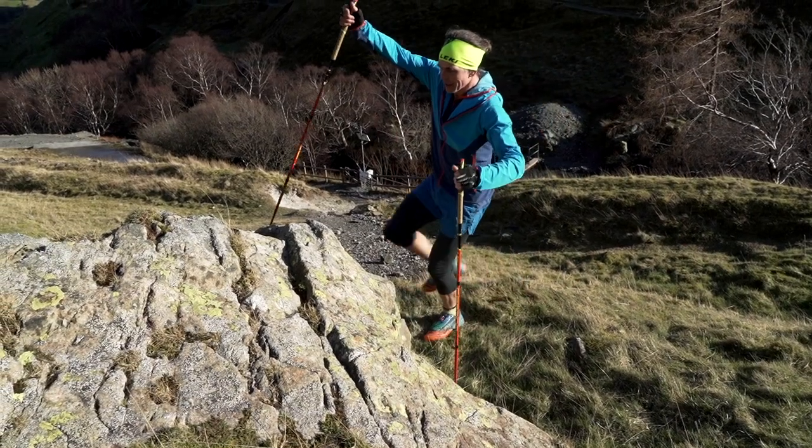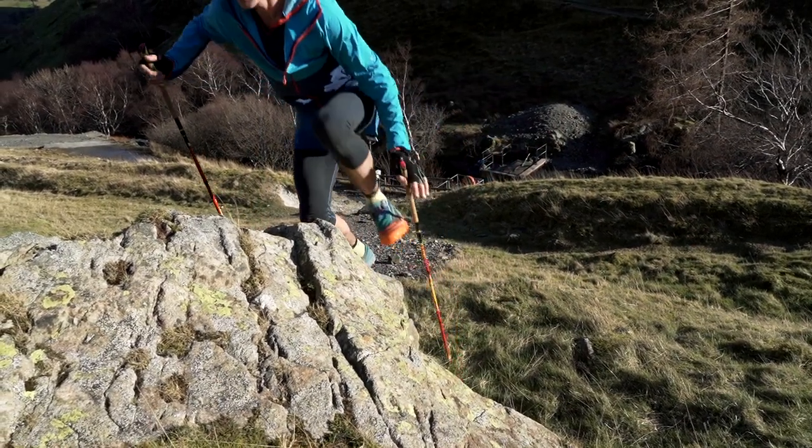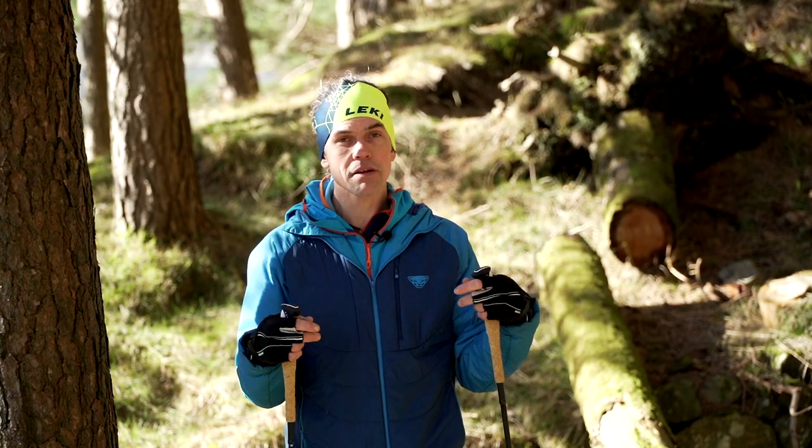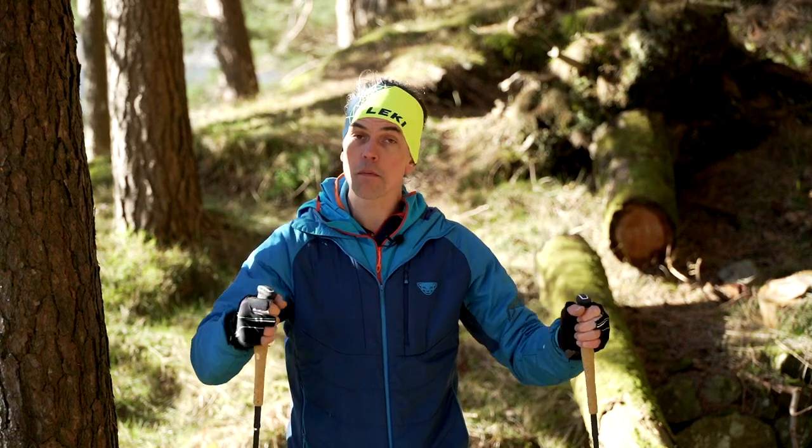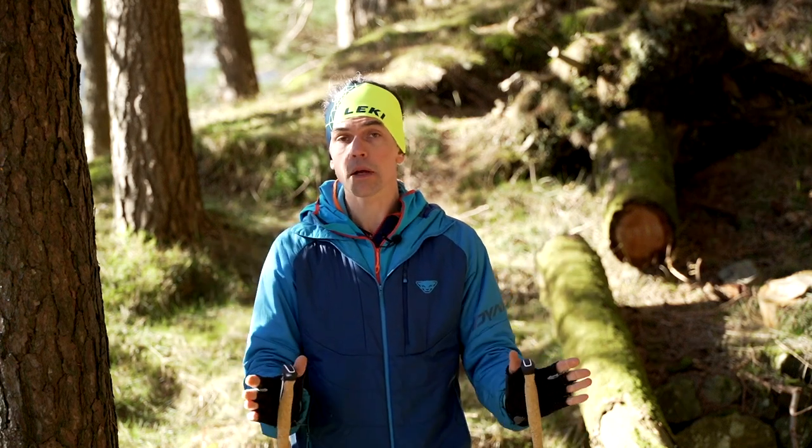Am I splitting my poles with a bit of push-pull action going on, or am I pushing myself up from behind? Everything needs to be in a nice upright position, and I'm going to be a little bit more overbearing with my poles than I would be in a normal style.